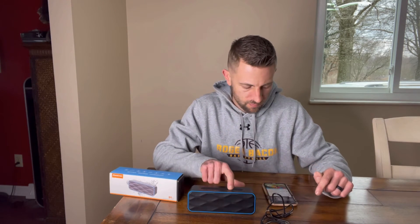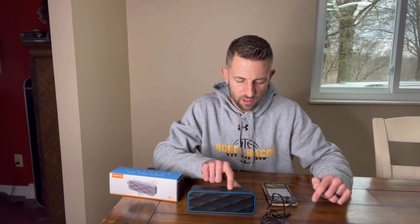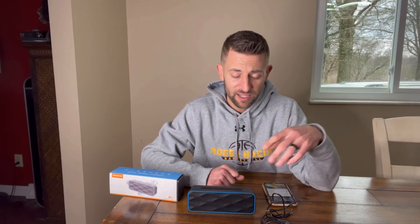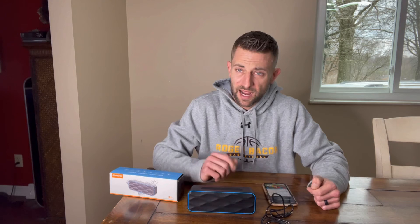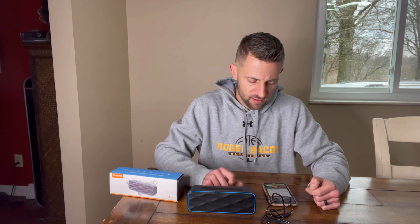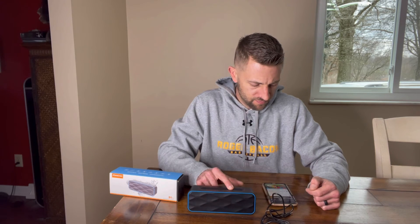Let's test the bass. I love this thing. I highly recommend this one — you can do so many features with it. Pause it. Play it. Turn it up. Next song, just hold it down.